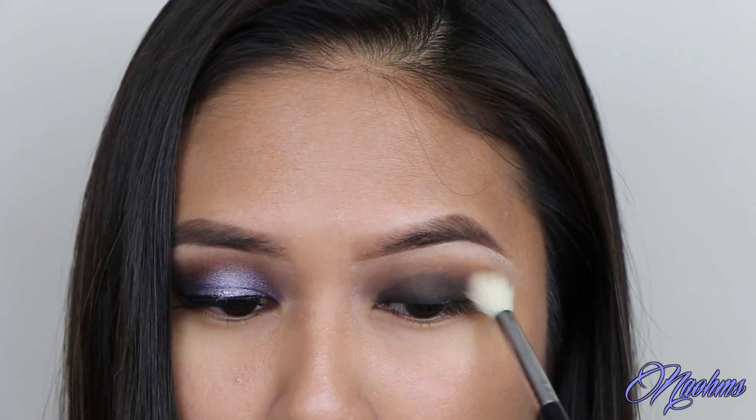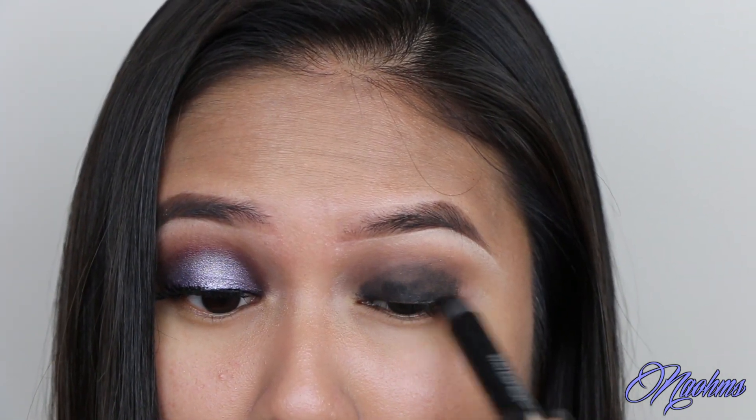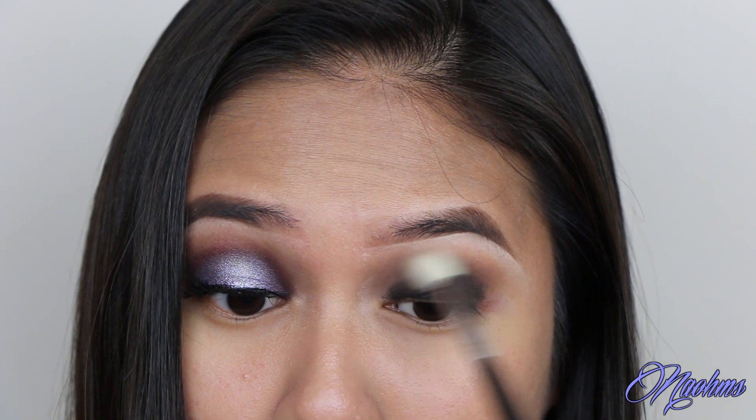Blend everything out with a fluffy blending brush and reapply the liner and the shadows as needed if you've lost any of the color while blending. And then blend once again!